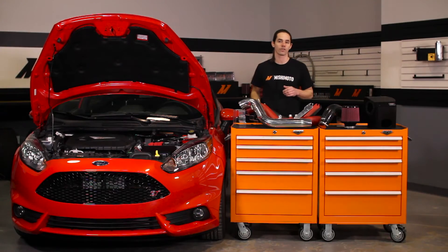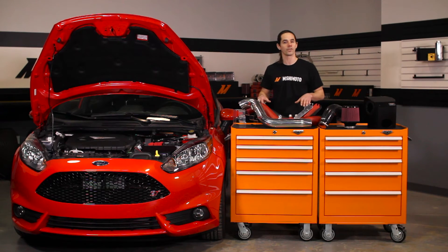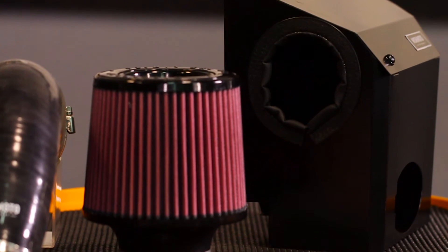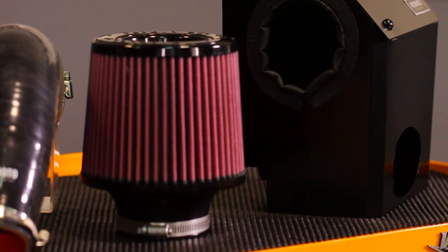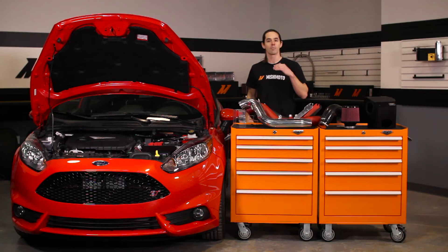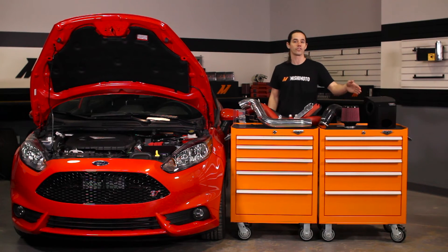While most Fiesta intakes on the market make more noise than power, this intake is dyno proven to add 6 wheel horsepower and 10 foot pounds of torque on the stock tune. The high flow air filter can inhale up to 2,000 cubic feet per minute and is strategically located to receive maximum air flow from the front of the vehicle. The black powder coated air box makes sure that your turbo breathes fresh cool air by utilizing the air duct located in the front bumper and rubber seals to insulate the air stream from the hot engine bay.